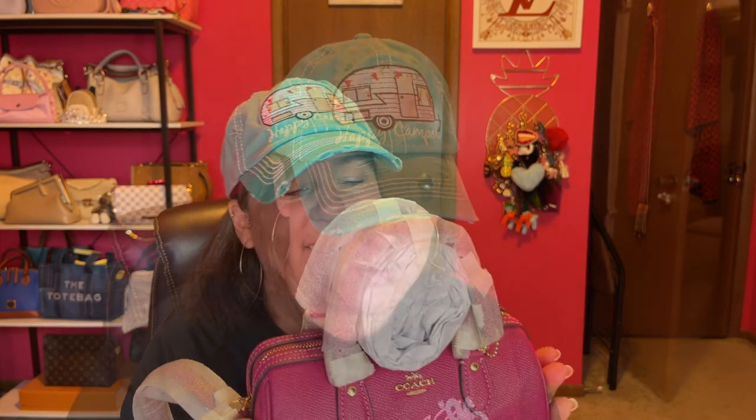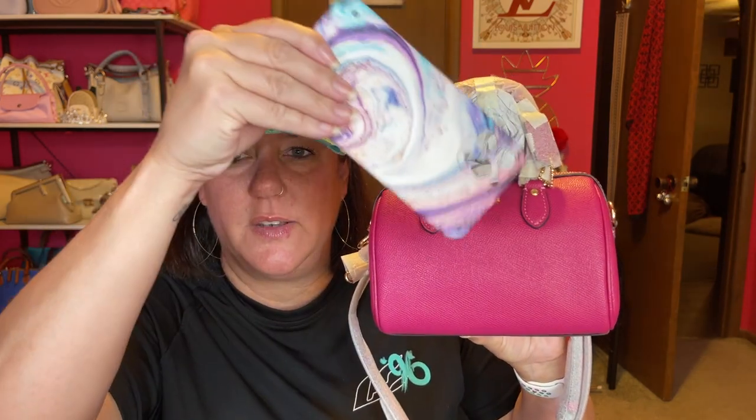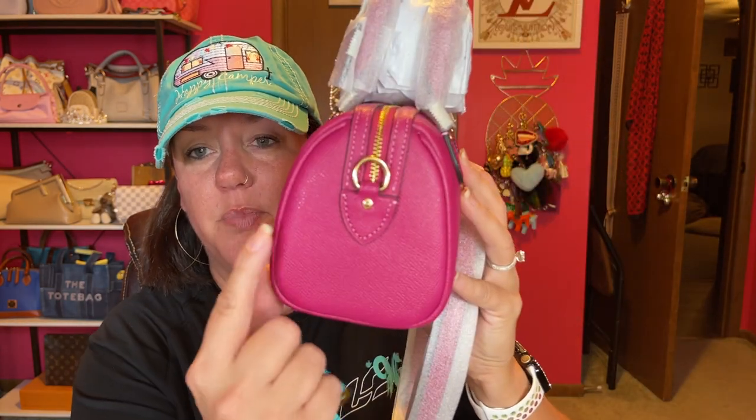It looks like there's some kind of flaw on the side. I don't know what that is. The big Rowan has feet on the bottom, and the little Rowan does not — so that's a little disheartening. I don't want to unwrap it if I'm going to return it. The measurements on this little purse are 7 by 5. For reference, this is the iPhone 12 Pro Max — I'm pretty sure you can fit your big giant phone in there. It has a pretty good depth too, around four inches.